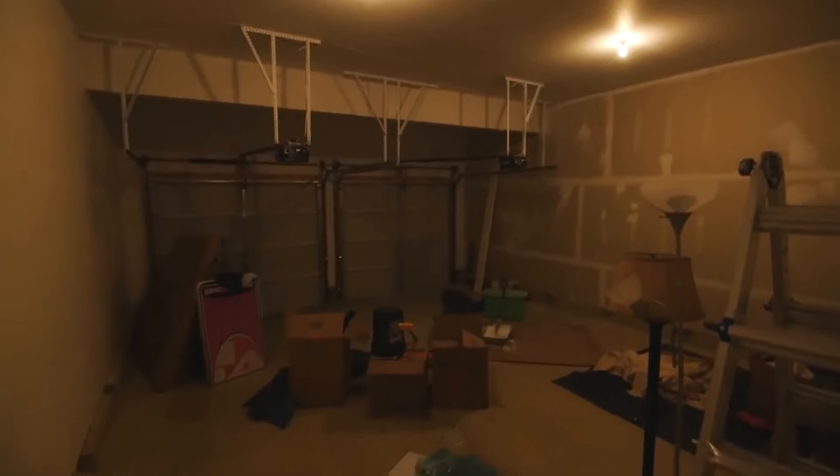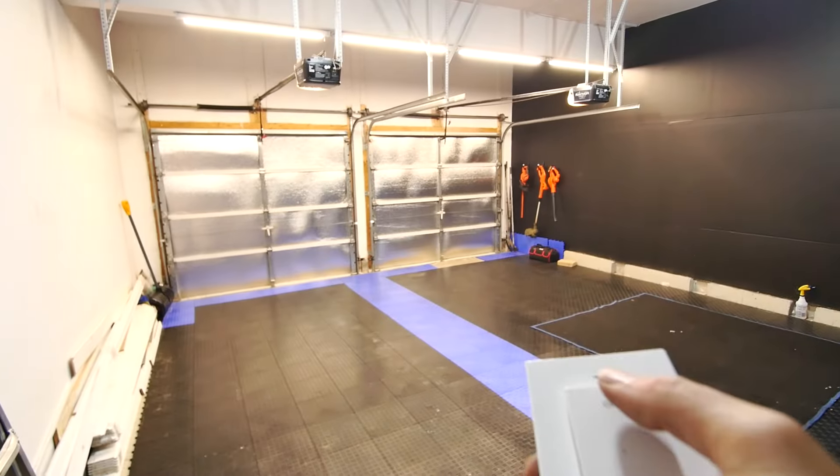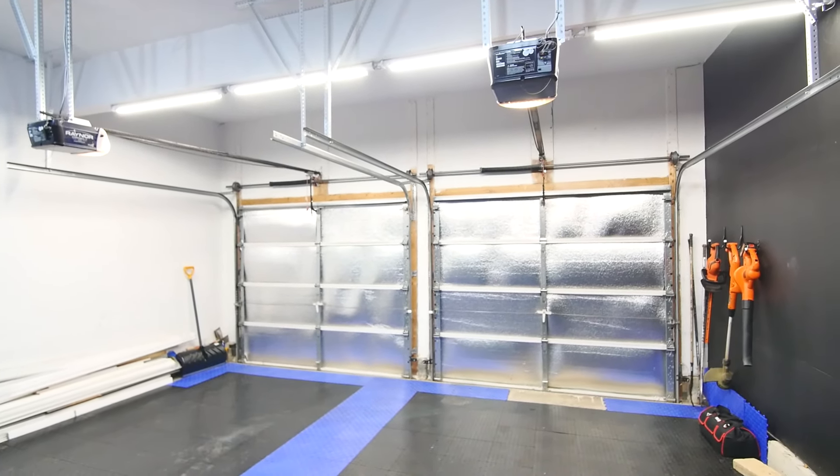This is how the house was when I got it. Then I did this, then I just did this. Overall, I'm really, really happy with that.